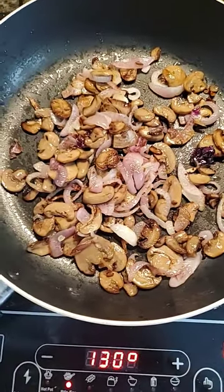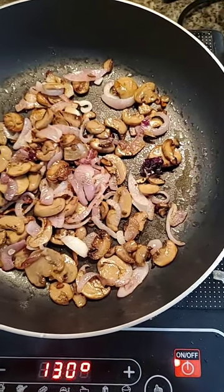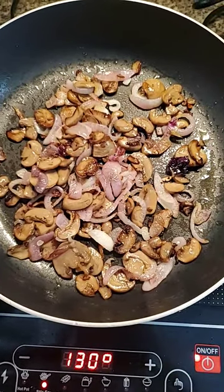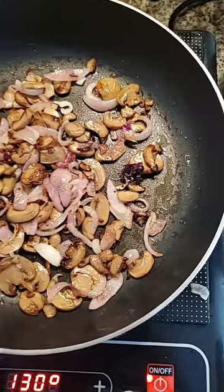Hello! So tonight I'm going to make some juicy, delicious burgers. I'm going to start off with onions and mushrooms that are sautéed.